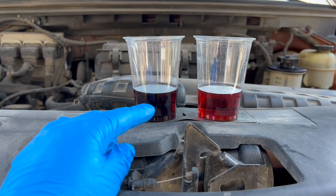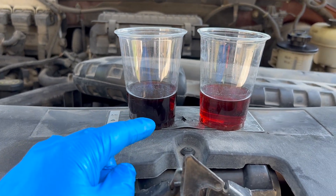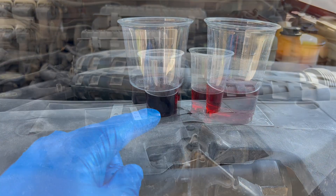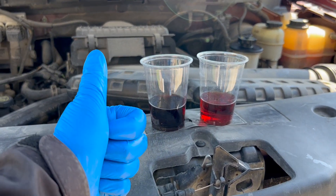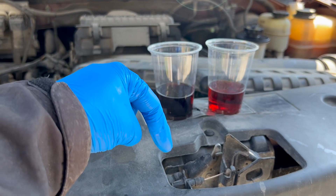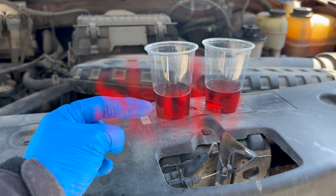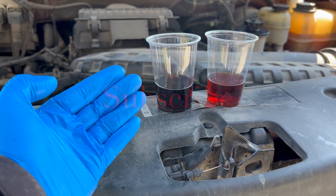There you have it — the easy way to refresh your power steering fluid with minimal work, and your system will thank you. Make sure you help keep this channel going by hitting that like button and sharing this video with a friend. Please comment below as I reply to all, and don't forget to subscribe. We'll see you next time on Your Home Garage.